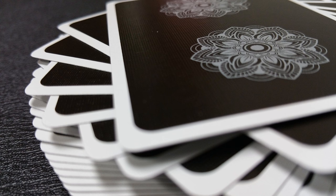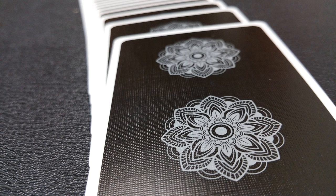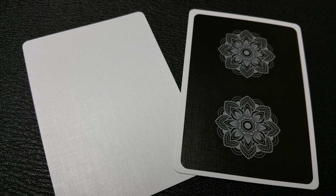The back design is a giant field of black with a thin white poker border, and then you have the two repeating pattern images of the Mandala at the top and the bottom. With this deck you're going to get two gaff cards — a double backer and a blank face, which are great for magic tricks.